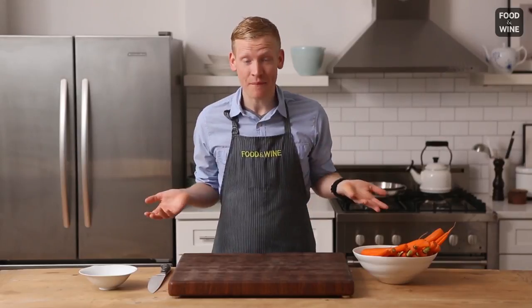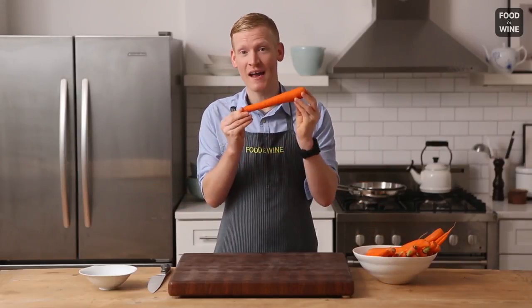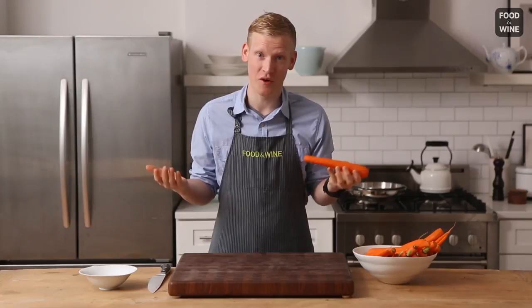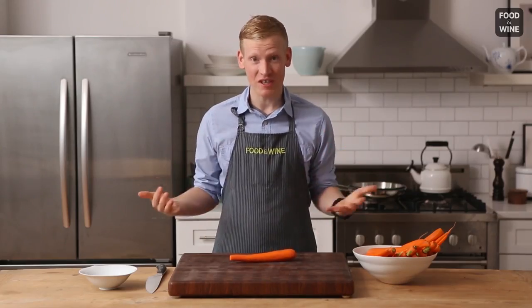The problem with cutting carrots, or any tapered vegetable for that matter, is that it's tapered. One side is bigger than the other, and that can sometimes be a problem, especially if you're going to cook the vegetable, because it's super important that it's in even pieces for even cooking. The tip here is fairly simple — it's kind of a classic technique, but it's genius.